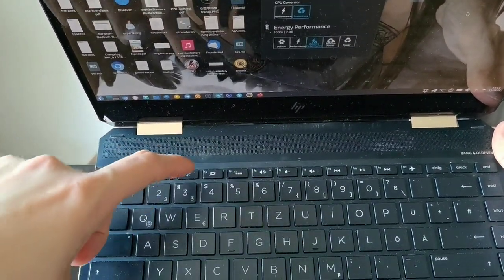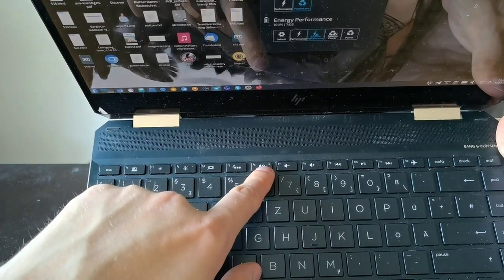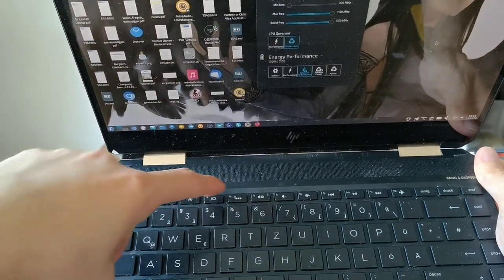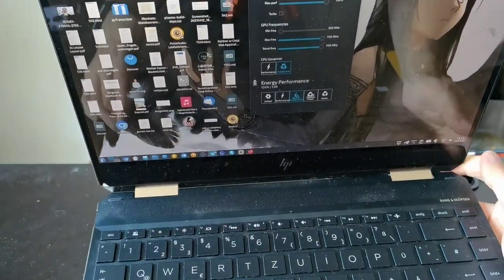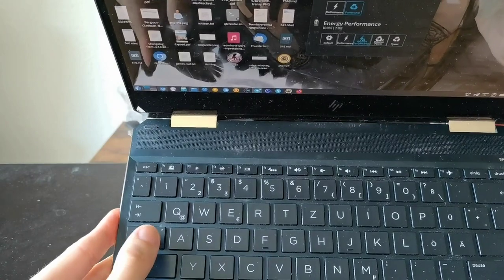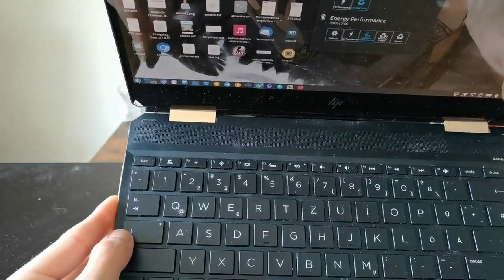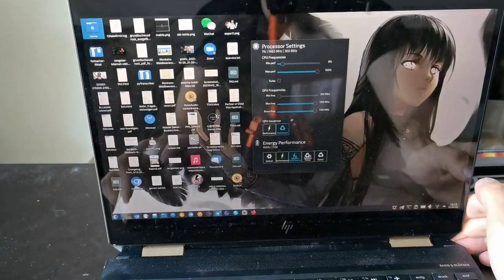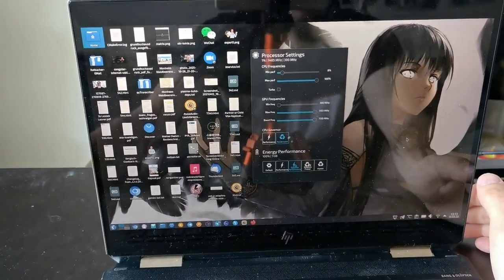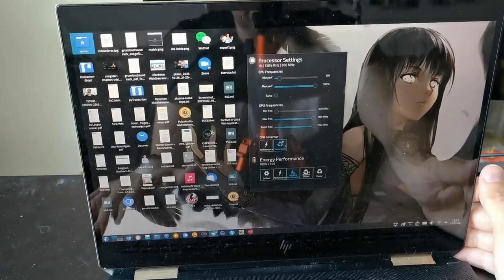The only thing I couldn't get working, even with some kernel hacks, is the mute button LED. It has a small LED there but it just stays off whether it's muted or not. The caps lock LED is working fine, but the mute button LED doesn't work even with the HP mute kernel setting I tried.